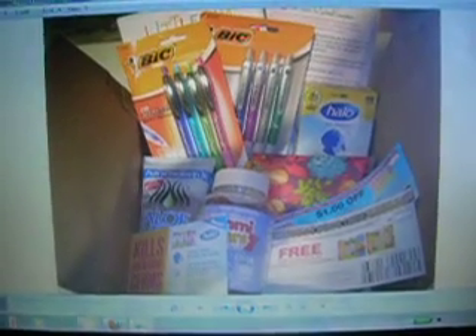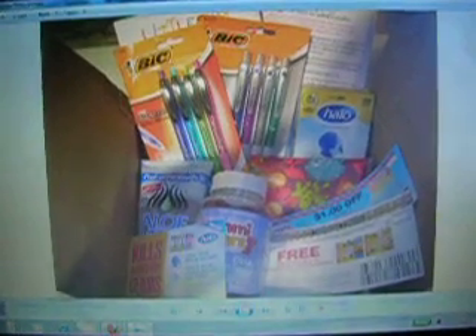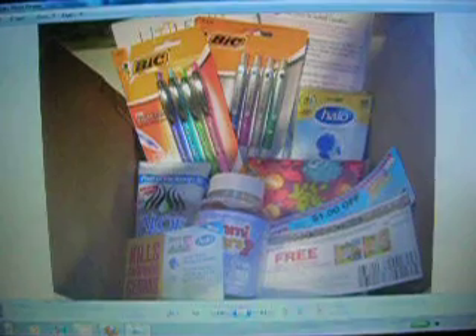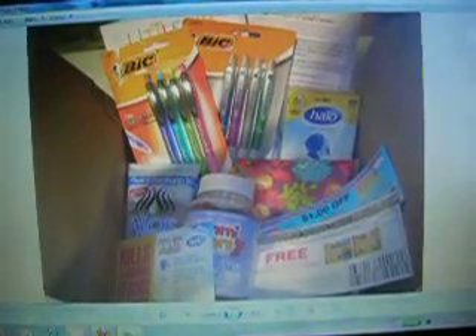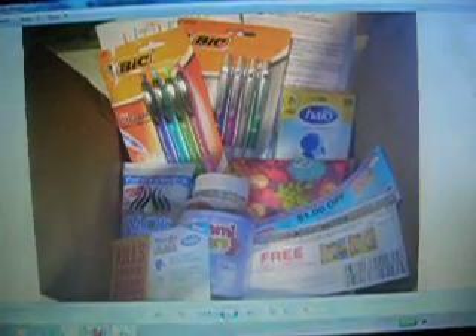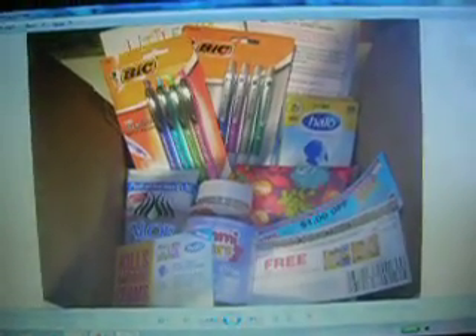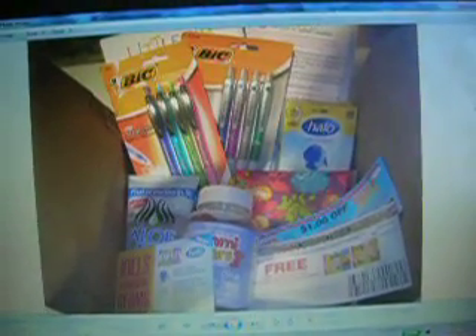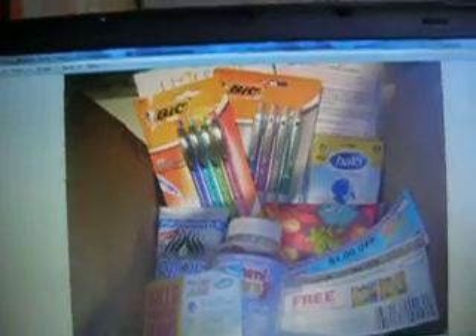I got another Crave box yesterday in the mail and as a comparison I just want to show you what was in the back to school Crave box. We got pencils, we got pens, we got some cream, vitamins, and really nice stuff — some of which I hadn't tried, like the nasal spray — and other stuff that I know I could use. So that was the back to school box.